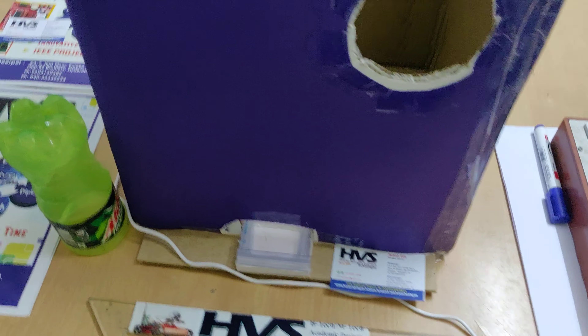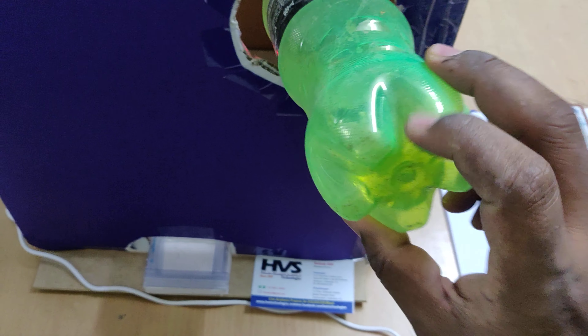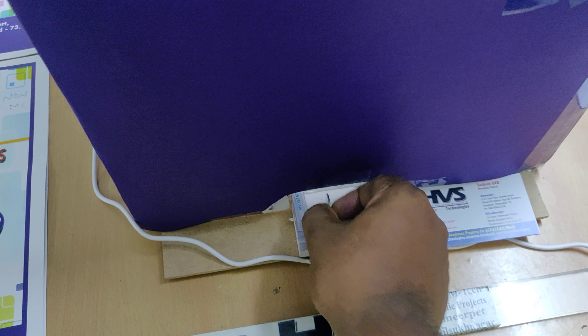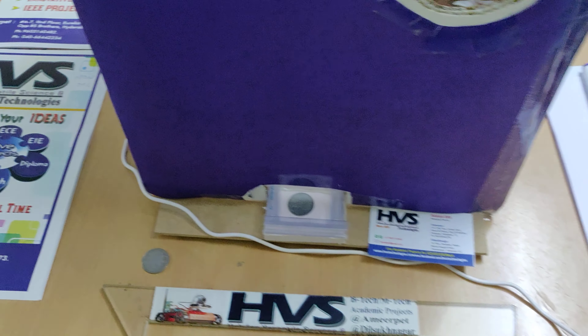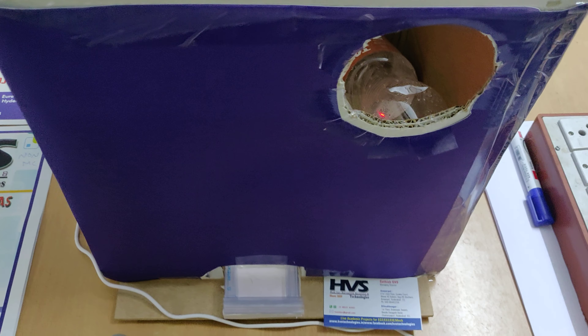Let us see the demonstration. We have provided the power supply from this slot, and we just place the object inside — and it starts vending the coins. Okay, so in this manner the whole system works.